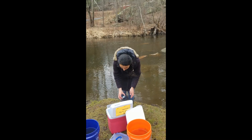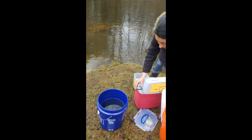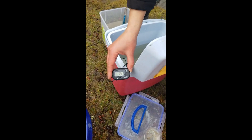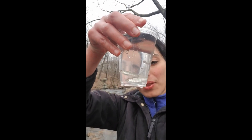And in fact, we have measured the temperature in these buckets. And as you can see, that temperature is 47.5 degrees Fahrenheit. Hey, trout! Welcome to the watershed.